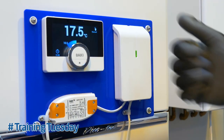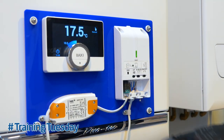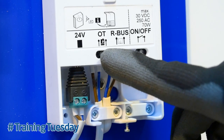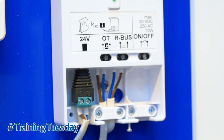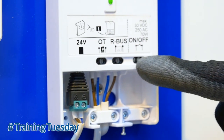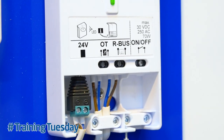This is the Baxi U-Sense. The OpenTherm connection goes onto the hub and is wired in just there at the side of the R-Bus connection. The R-Bus connection is for the controller, so there's nothing going into the on-off connection. The U-Sense can be wired up either on-off switching or OpenTherm switching.